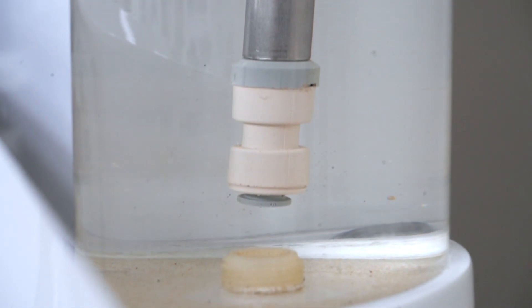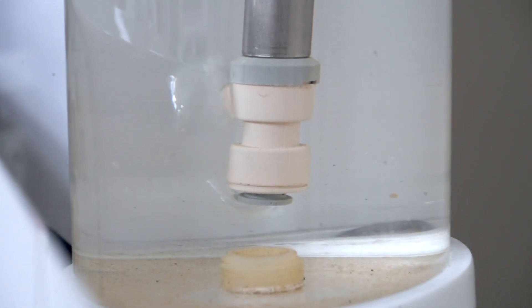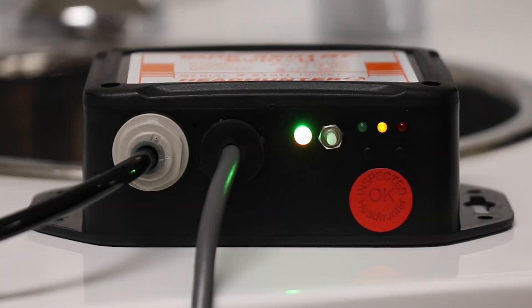That water pressure pushes on the air inside this tubing system all the way back to the Simu, where it is read by the pressure transducer inside the Simu and converted to a varying voltage signal output from 0.3 to 4.7 volts DC, and sent up through the white wire to the monitor.